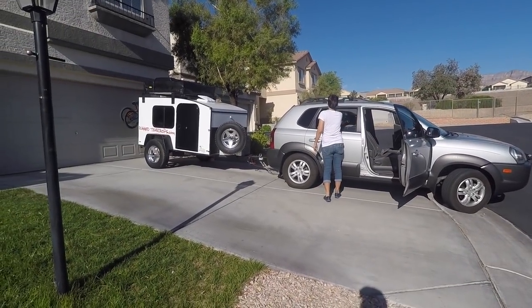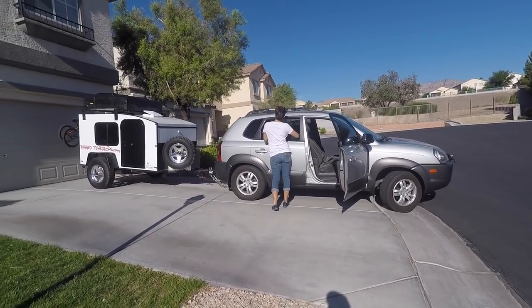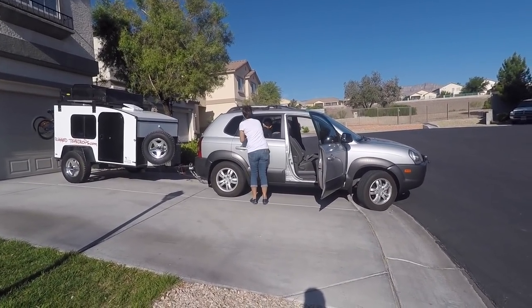All right, so this is the beginning of our trip to the Overland Expo. We are all loaded up with the Hiker Trailer from ruggedteardrops.com, ready to go. I've got the whole family — wife and three kids — rooftop tent. This is awesome, I'm so excited, let's do this!